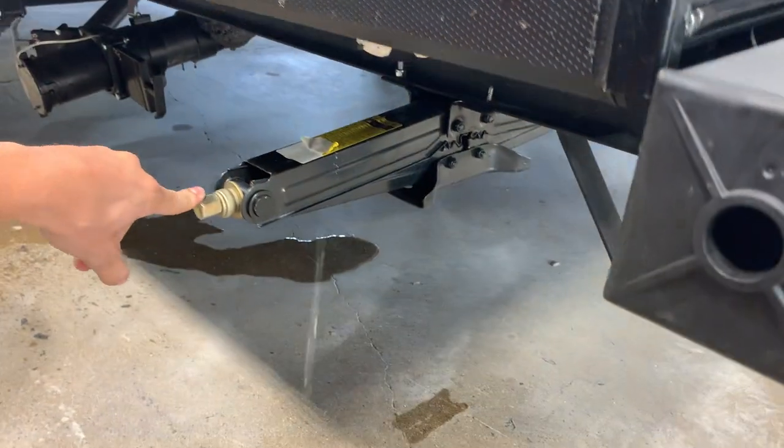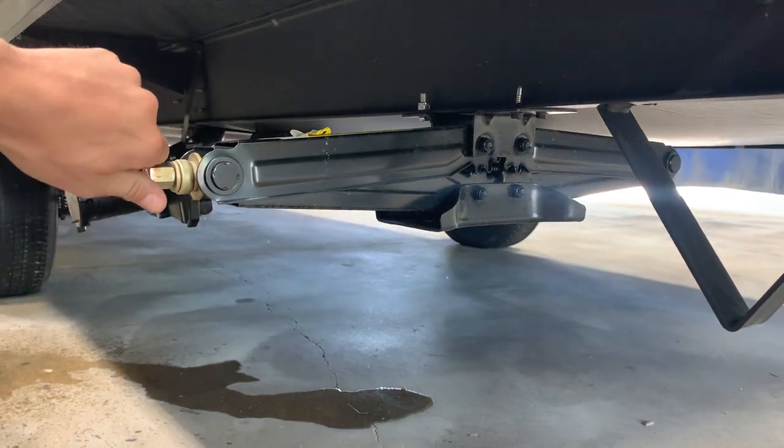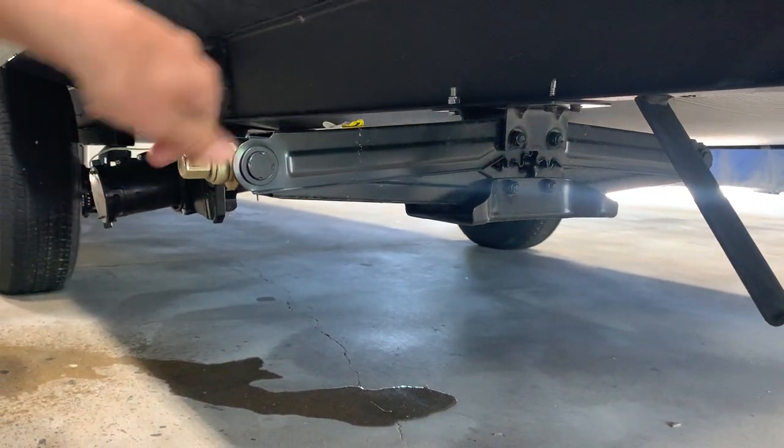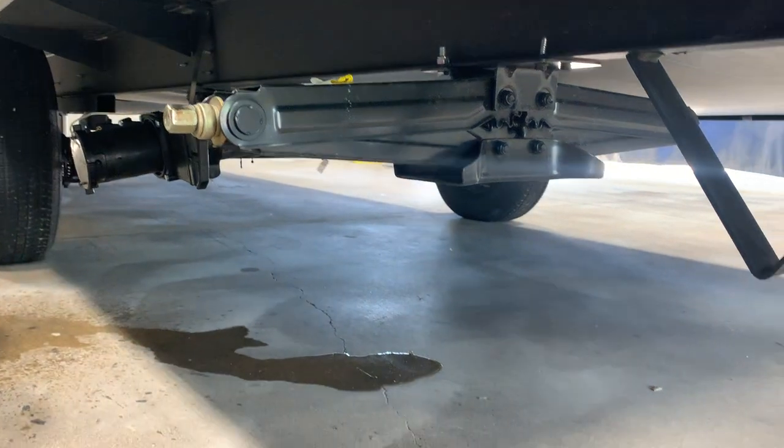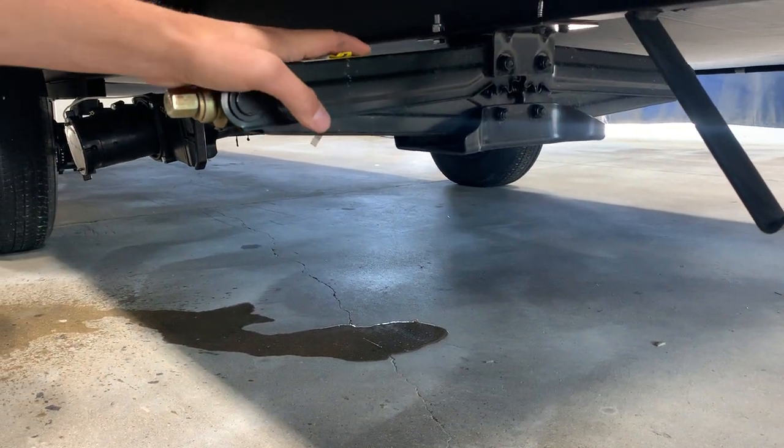In this corner, as well as all four corners of the unit, you've got stabilizer jacks. You're just going to hook up your three-quarter inch tool, which is inside the front compartment. Once this foot touches the ground, just give it another eighth to quarter turn — it's going to take any bounce or sway out of the unit.